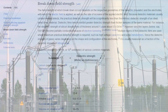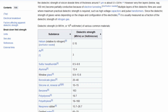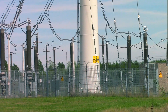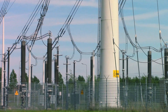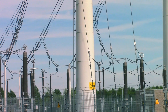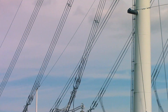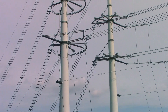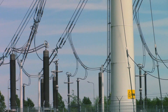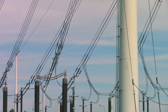The dielectric strength of air is about three million volts per meter. That means if you expose air to an electric field stronger than three million volts per meter, it'll break down and start to conduct electricity — it becomes ionized. Essentially, if you have two wires spaced one meter apart and apply more than three million volts between them, an electric arc will jump across.